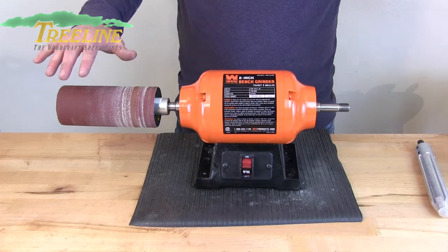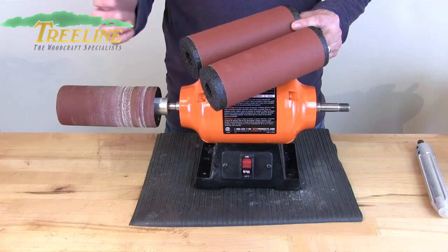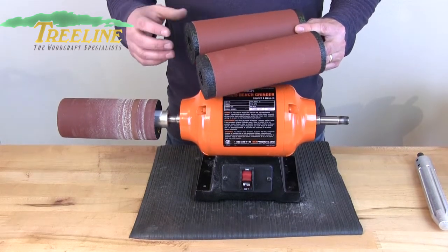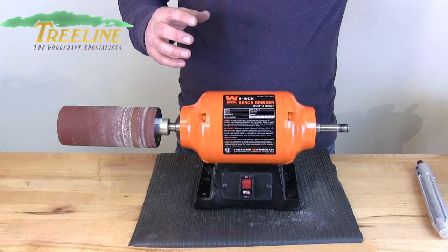We also have a lot of different sleeves available, from 60 grit all the way up to 220 grit. Whether you need to do some really coarse aggressive sanding or some fine finishing sanding, we've got several different grits available for that.